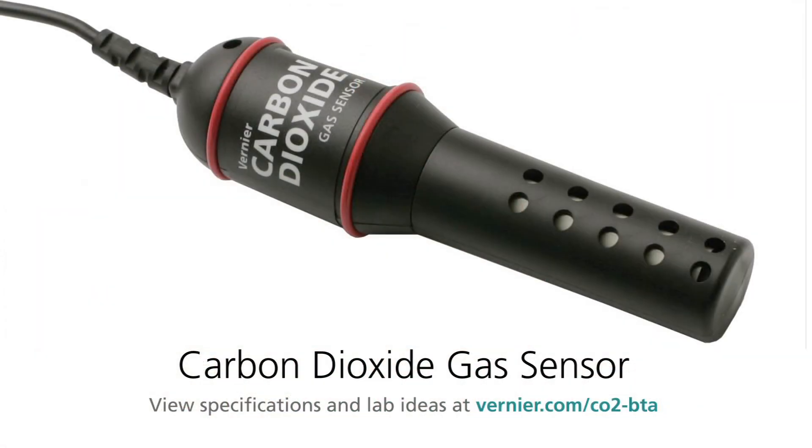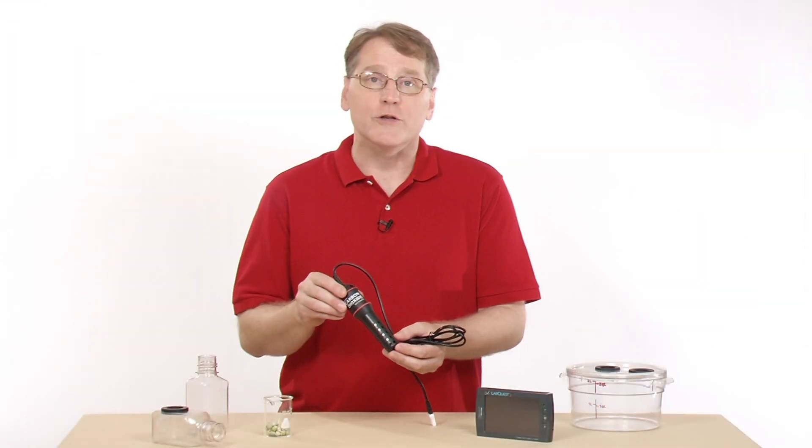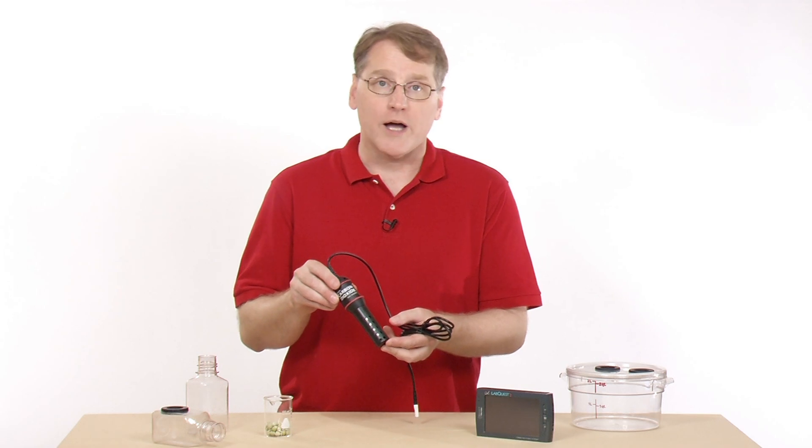This is the carbon dioxide sensor. It's used in several of our lab manuals — it shows up in the biology manual and the physiology manual. It's used to measure the concentration of carbon dioxide gas.